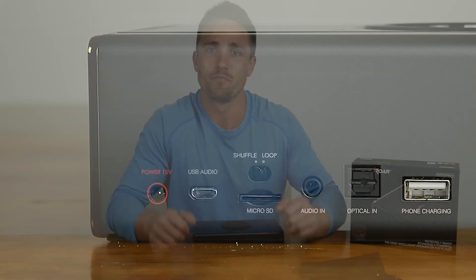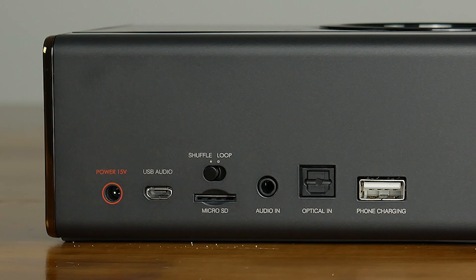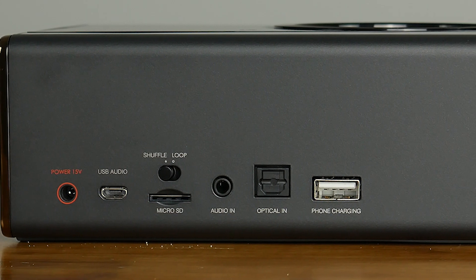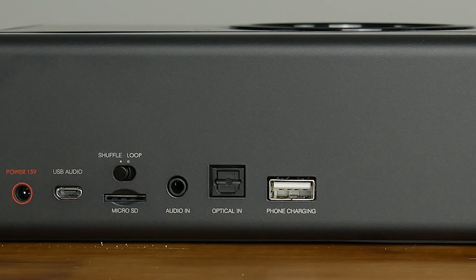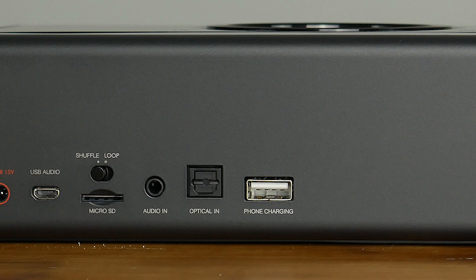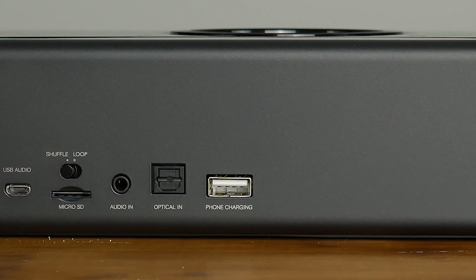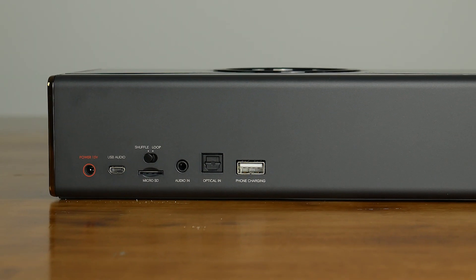Around the back you find the remaining inputs and outputs. At the left is the power input, followed by the USB audio port. Next to that is the micro SD card slot and a toggle for shuffling or looping media on it. There's a 3.5mm audio in jack and optical in port, and finally a 1.5 amp USB charging port for charging other devices such as your smartphone. It's cool to have all these options for input, especially the micro SD card and optical jack.